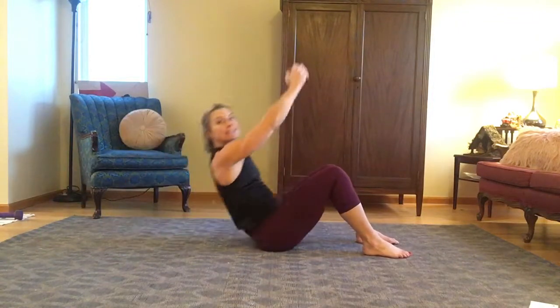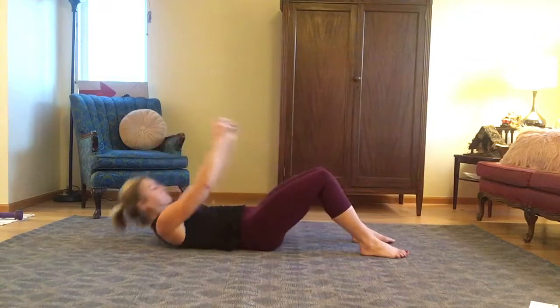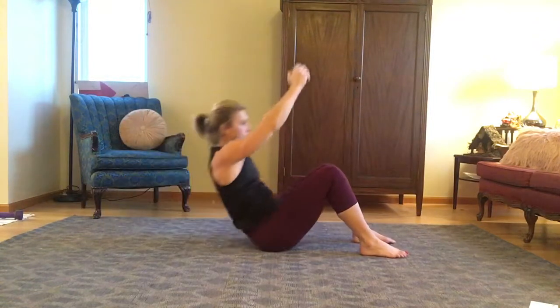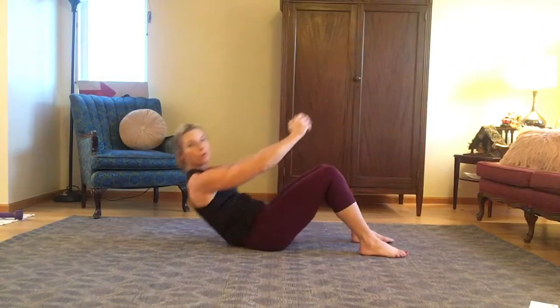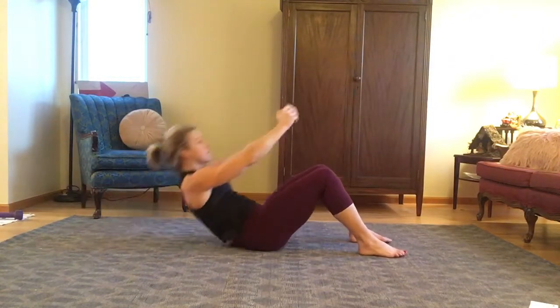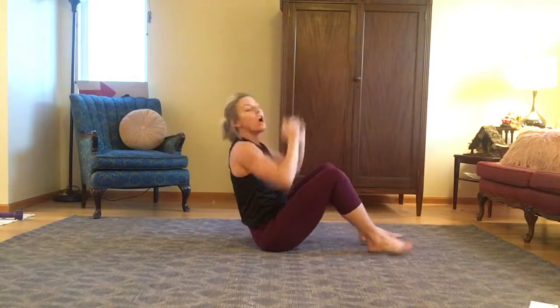Keep pressing your feet down into the ground. And as you reach the dumbbell overhead, make sure that your shoulders don't creep up to your ears. Every time that you crunch up, draw your navel in towards your spine.